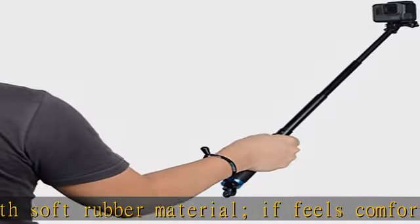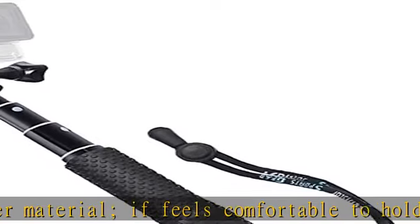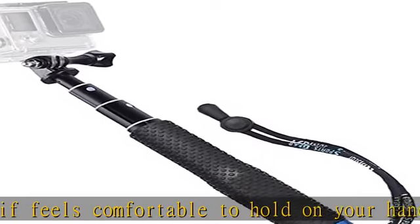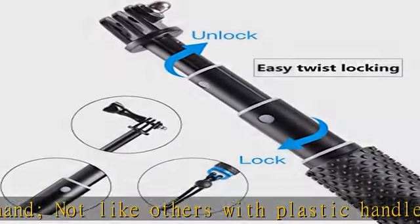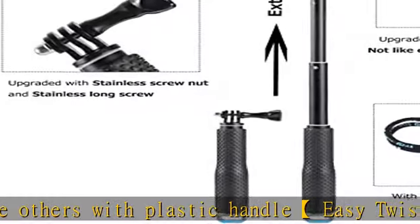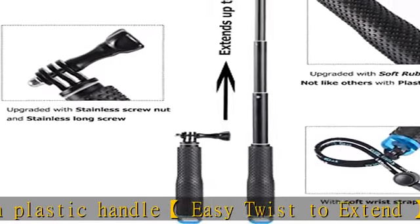Please note: there is no button on the selfie stick and it cannot be used for mobile phones directly. Ideal sports camera mount — perfect to help you take photos, selfies, and videos for family and friends reunions, travel, trips, as well as hiking, snowboarding, skiing, surfing, and more.